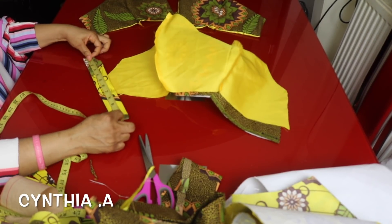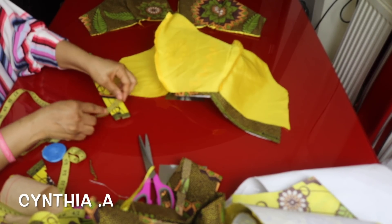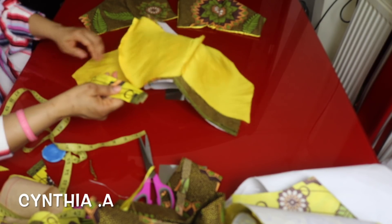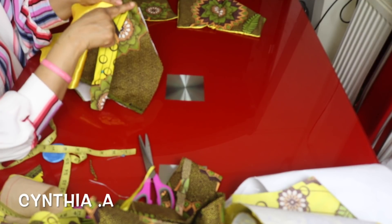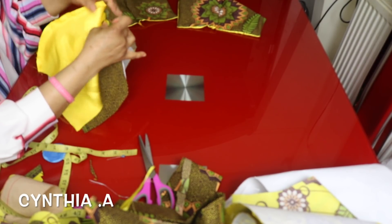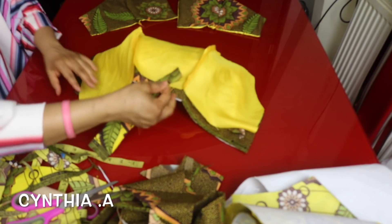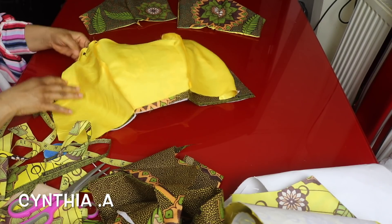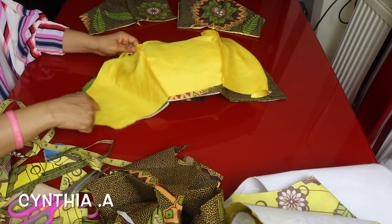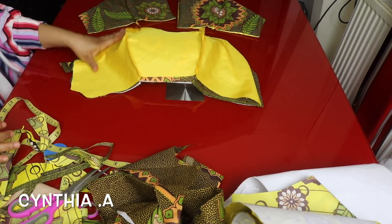I cut out about a 10-inch strip, added 1 inch for sewing allowance — that is 11 inches — and the wideness is 3 inches, just folded inside. I'll add this about one to one and a half inches away from the armhole and pin them together. I cut out two strips — one for each side. I'll sew it around and leave about 3 inches unsewn, which is where I'll turn it out from.